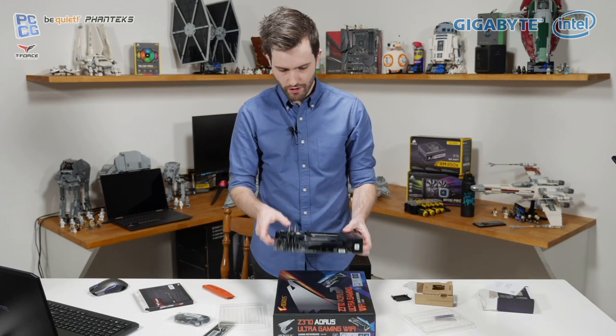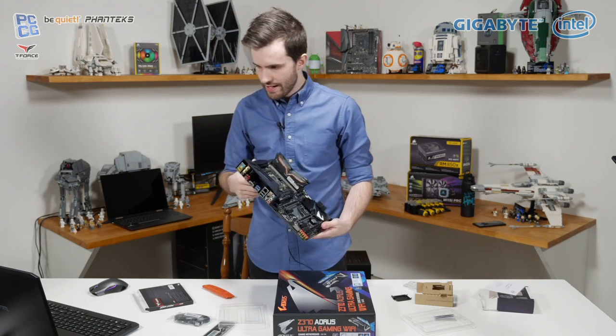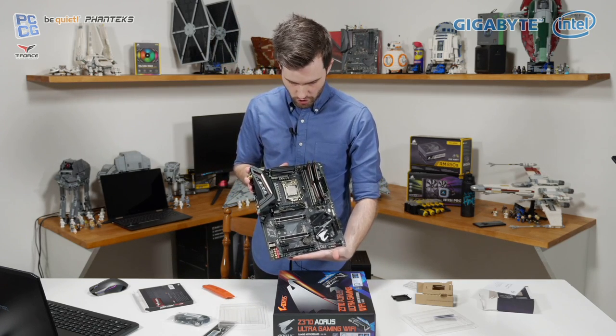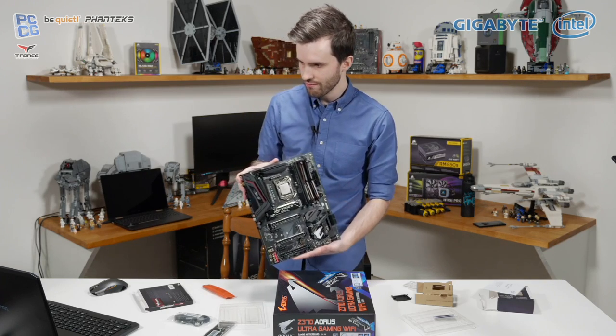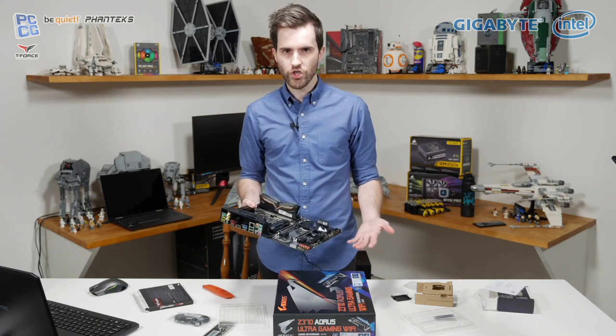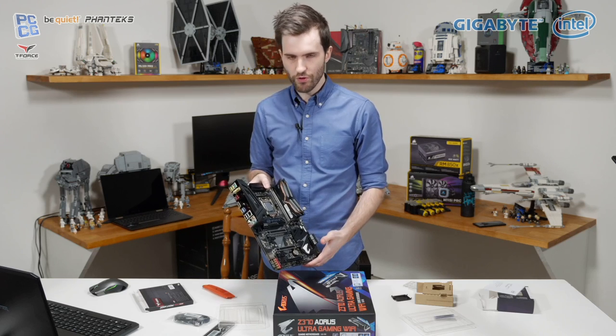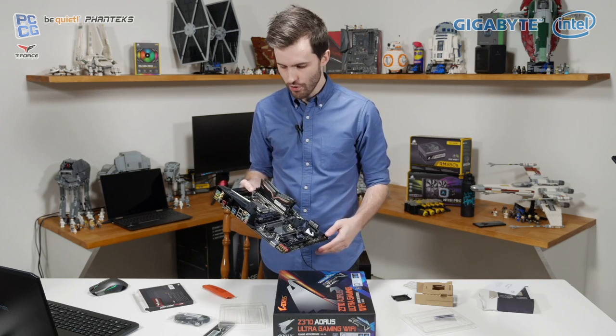We've got the base stuff there all ready to go — certainly a bit heavier now with all that on the system. Intel Optane memory is there in the center as well. Are you guys interested in Optane? It's not something we've been doing a lot of testing with. Let us know in the chat if you think we should be doing more with Optane, comparing it to HDDs and SSDs. Intel says it speeds up everything — we'll see how that goes in actual testing at some point in the future.